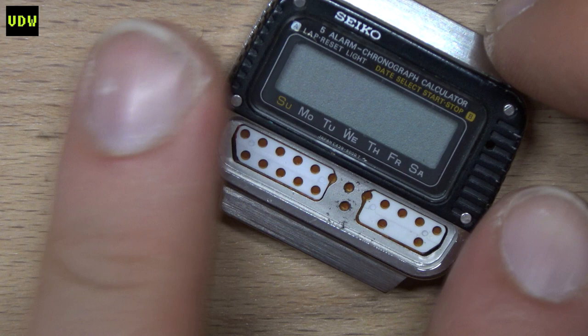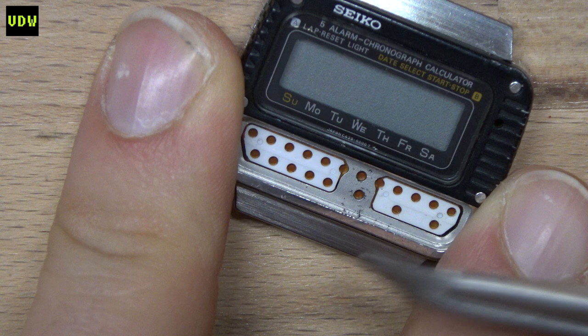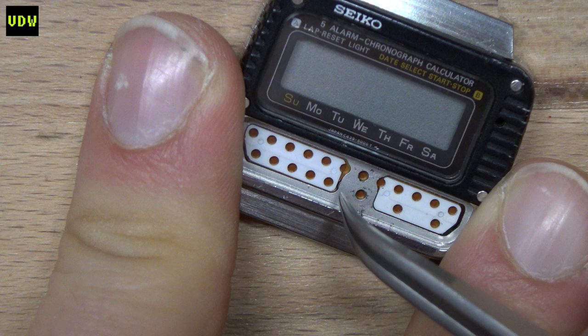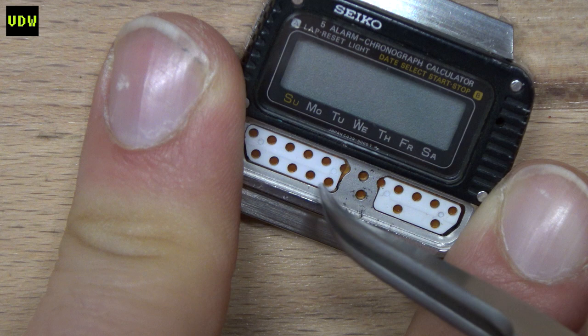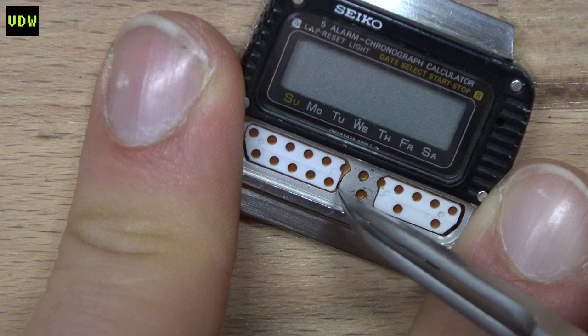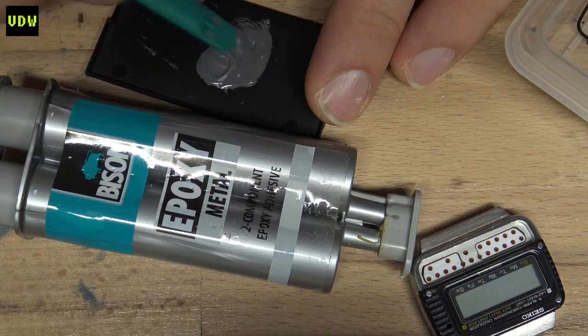Before adding the little studs to the recesses, I want to case the module. Once the studs are in place I'll have to pour the silicone over them. I also want to add a bit of two-part resin to the small cracks — for lack of a better term — just to make sure silicone doesn't end up in areas where I don't want it.